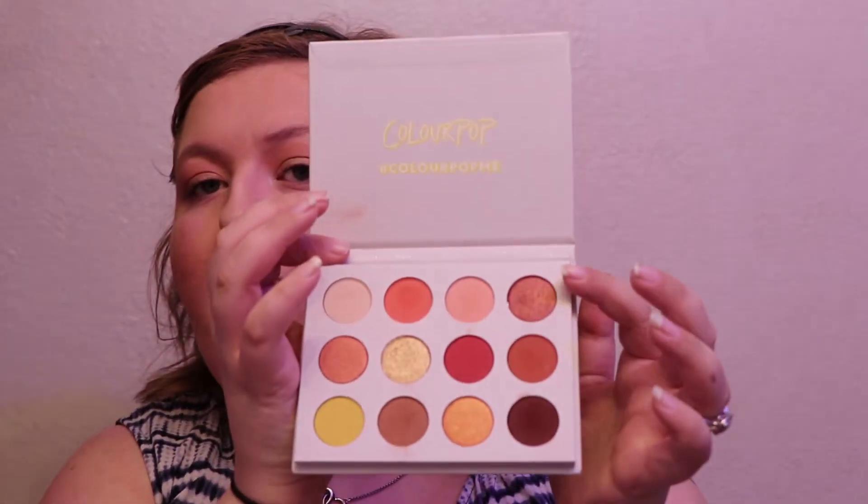You can also go in with some of the really warm coppery shades and smoke it out with that deep reddish brown shade for something more dramatic. Overall I do think this palette is worth the hype, and it's not even just about the price point — even if it were a high-end palette I'd think it was worth it. These colors are so blendable and very pigmented and just beautiful. I feel like even though it's comparable to the Natasha Denona Sunset palette, it's still pretty unique because it has pinky peach shades you don't often see.